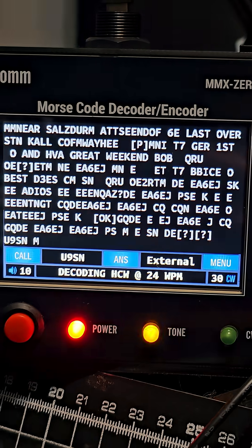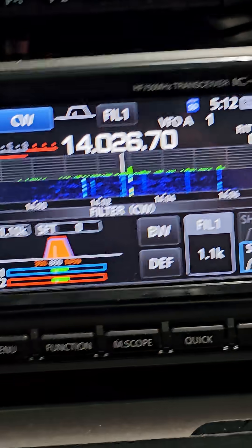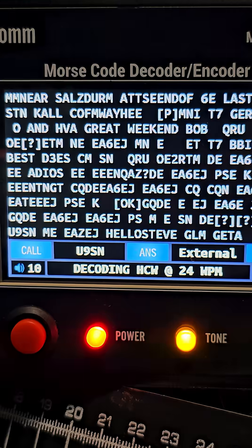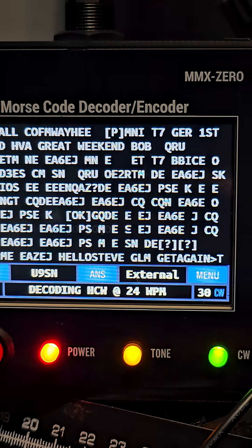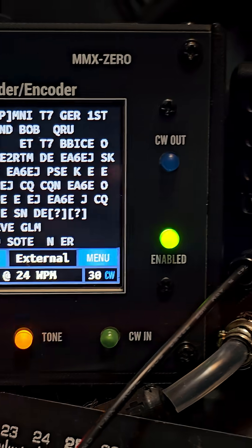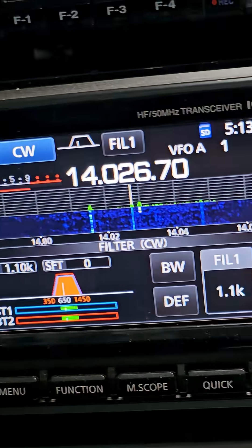Prepcom MMX0 decoding the ICOM 7300, which does not decode CW — doing a fine job once you've got the right settings. There is the DMX 40 that has a built-in transceiver, and this one will transmit.